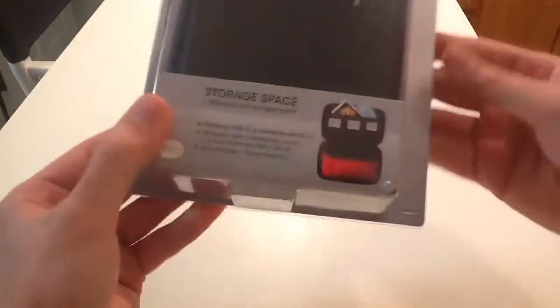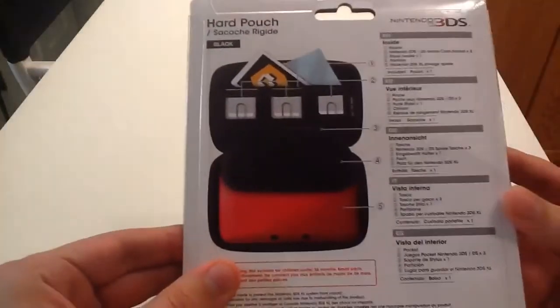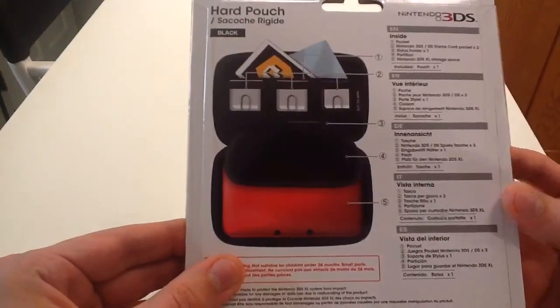As you can see on the front and on the back, it holds three games, a stylus, and some other stuff. So let's open this up.